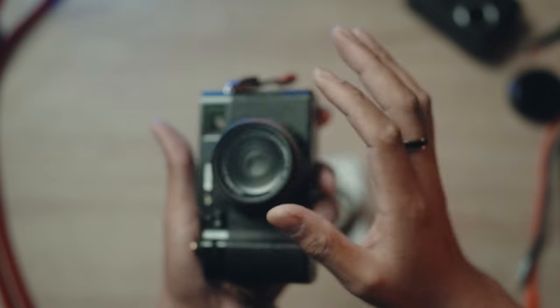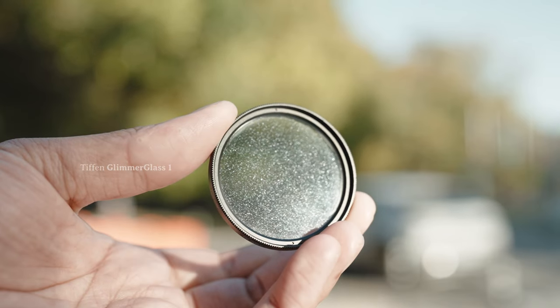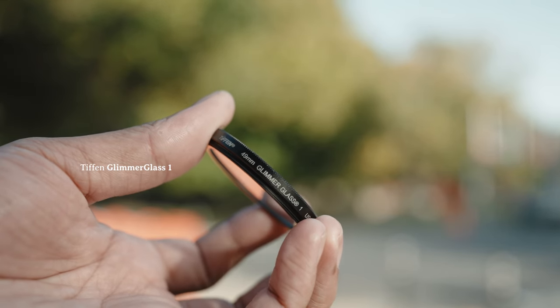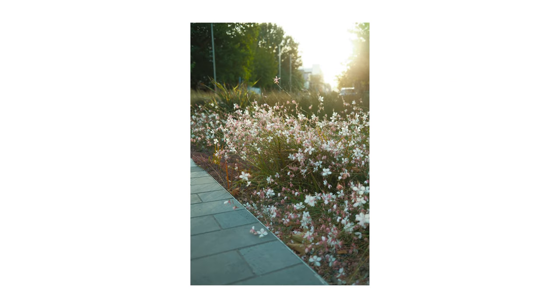This filter adds a diffused, ethereal, or soft effect to your images. This is the Tiffen Glimmer Glass, also from Amazon, and it gives soft, dreamy effects to your portraits and also to your street photos.